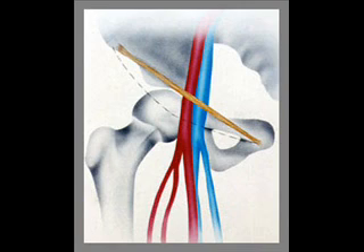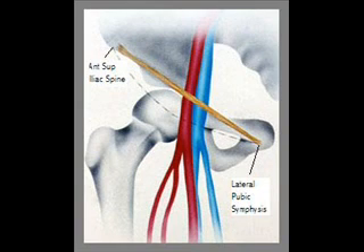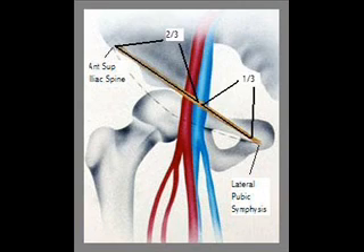So let's use that to our advantage. As you know, the inguinal ligament runs from the pubic tubercle to the anterior superior iliac spine laterally. If you take the distance over which the inguinal ligament lies and divide that into thirds, the femoral vein runs under the inguinal ligament about one-third of the distance of the ligament away from the lateral side of the pubic tubercle.